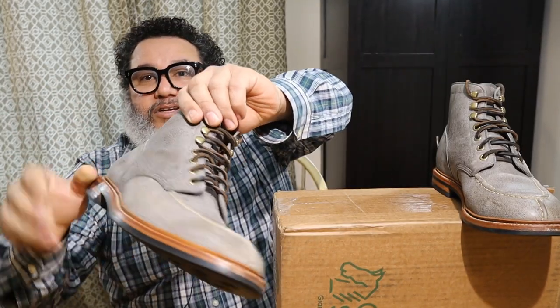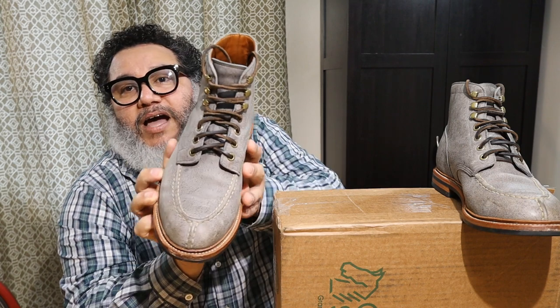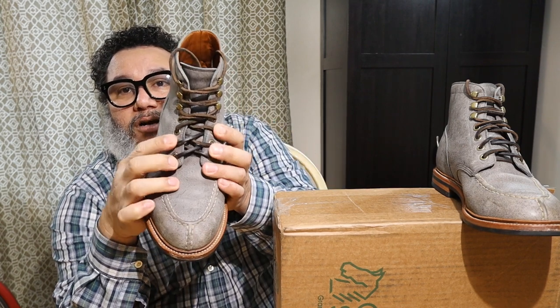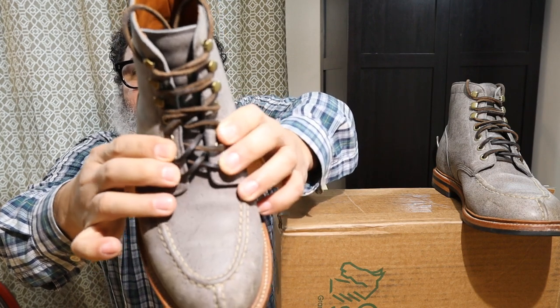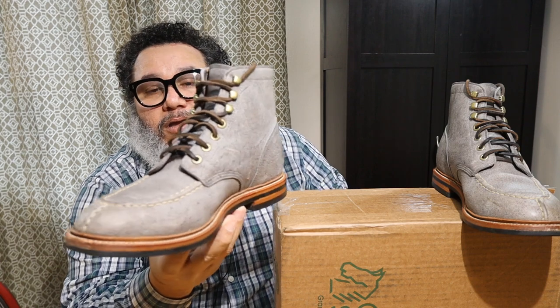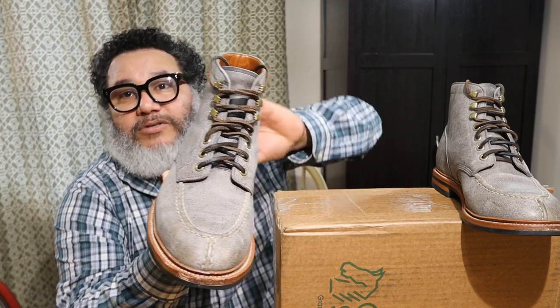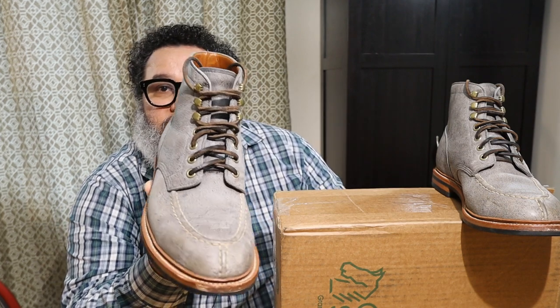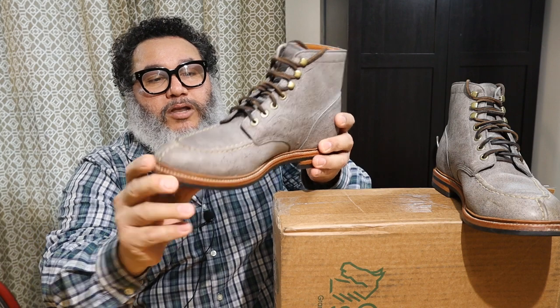The Kudu leather is a very lightweight and stretchy leather. When I first put these boots on they were a little bit tight and uncomfortable around the four eyelets area, which is usually where I get the most pain with new boots. But within hours that went away — the leather was already stretching and forming to the shape of my foot really well.